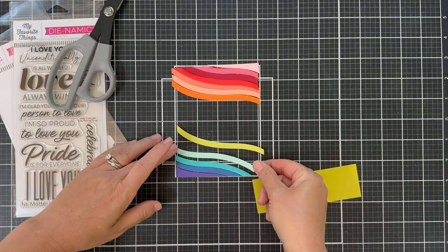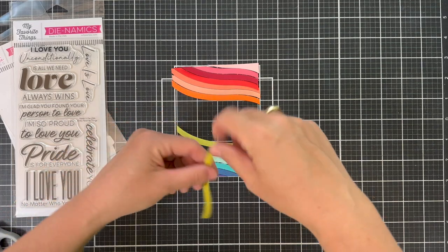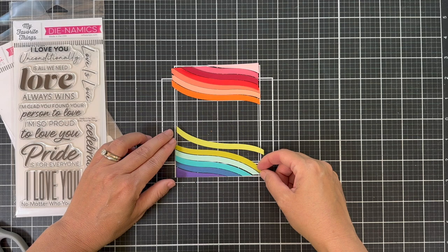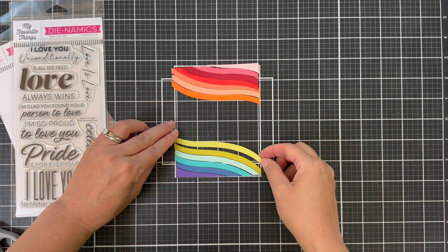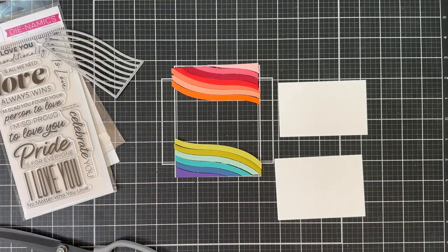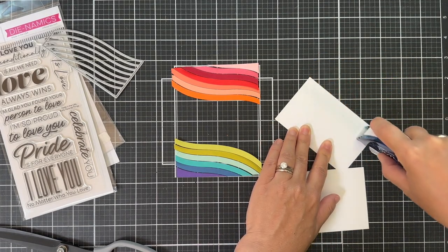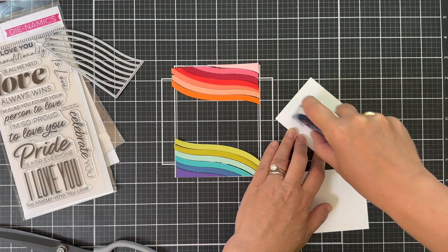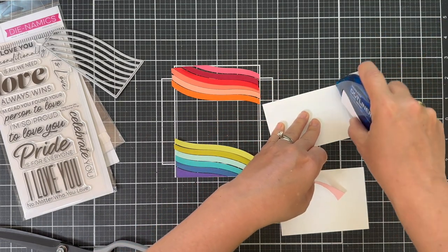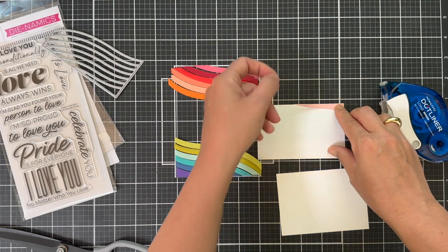I'm doing a portrait, so a vertical style card. But you could also make this landscape and do the swoopies on the right and the left - that's another cool variation. So there you have your cool tones on the bottom, your warm tones on the top. What I'm going to do here is adhere these onto some scrap white cardstock because I'm going to pop up the strips - because dimension is life. I put a little tape runner on the white cardstock and I'm going to adhere each one of these little swoopy strips.